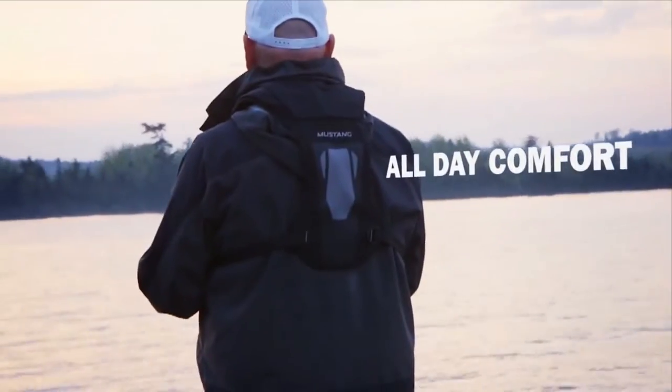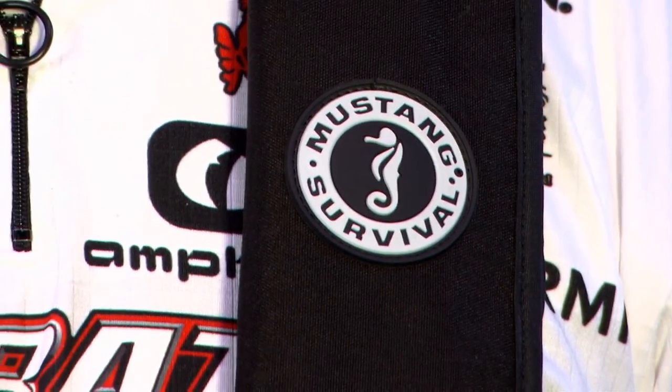The greatest thing about the DLX38 is it's available in automatic or manual, so definitely be sure and check out the new DLX38.